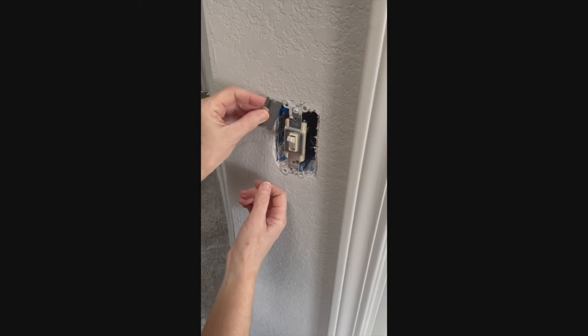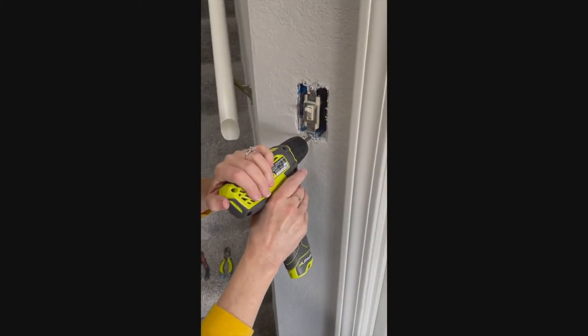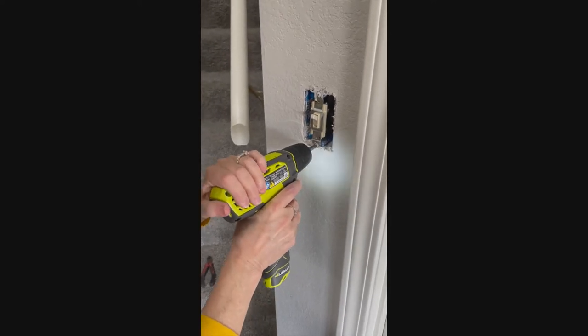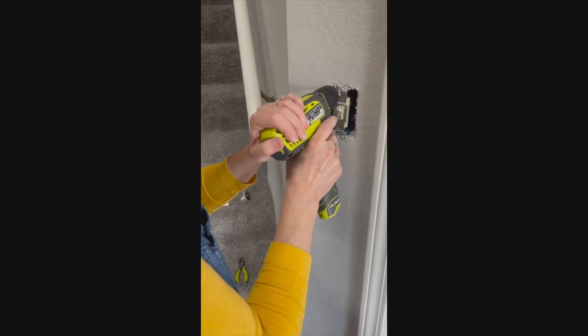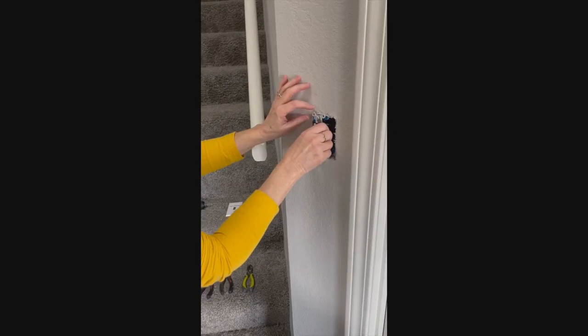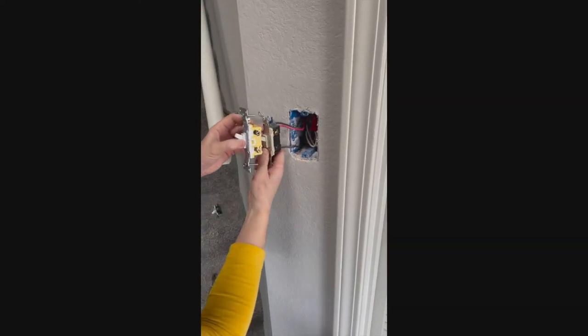Now we're going to use a drill to remove the two screws that are connecting the light switch to the junction box. Once those two screws are removed, you'll be able to pull the light switch away from the wall.